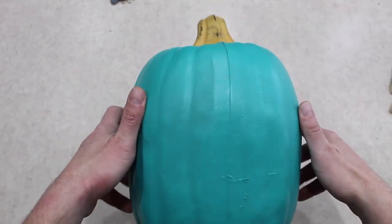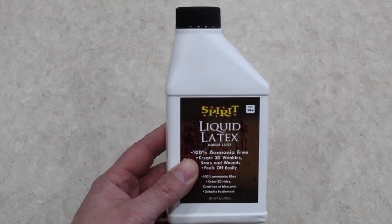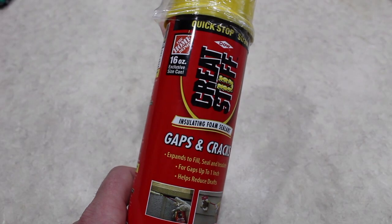You start off with your pumpkin, then you get a severed face — I got this one off eBay. You'll also need some liquid latex, some unrolled cotton balls, and some Great Stuff spray foam.